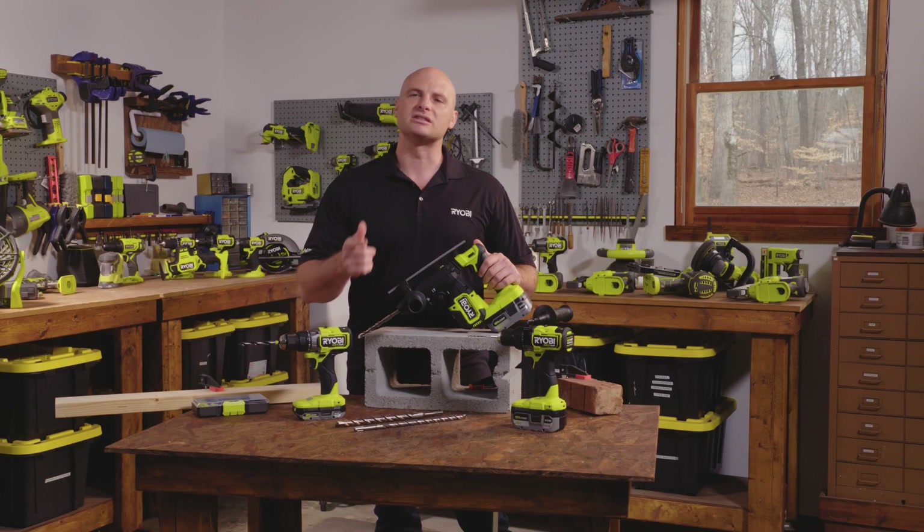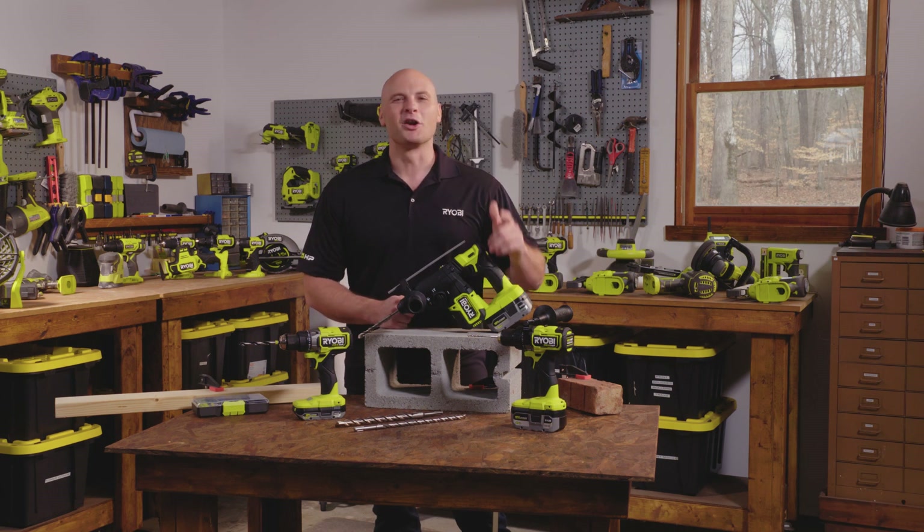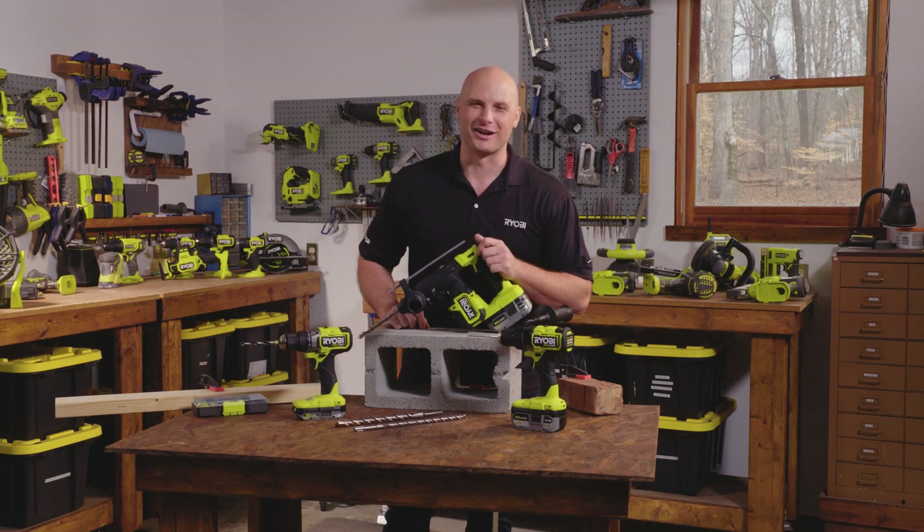From drilling holes to demolition, this is the one that you're going to want to use. Good luck with your drilling and thanks for watching Tuesday Tips.